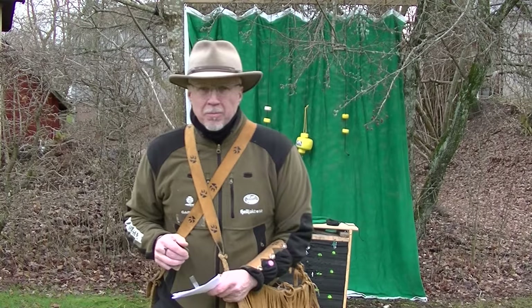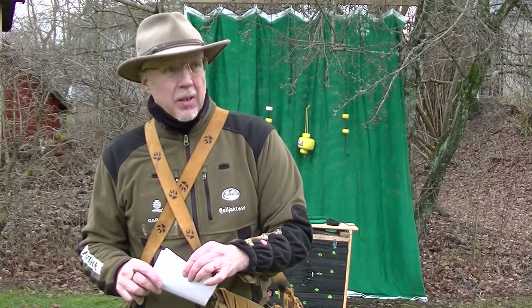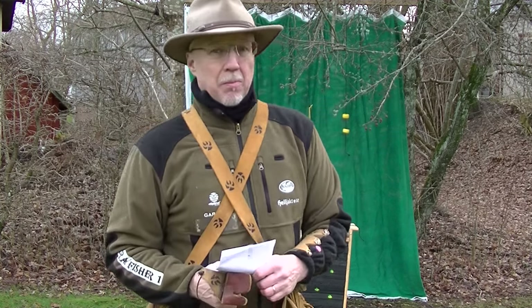Hi there guys! Gray here, freezing. It's only 2 degrees today, it's blowing a bit. I was so curious about testing this backstop.